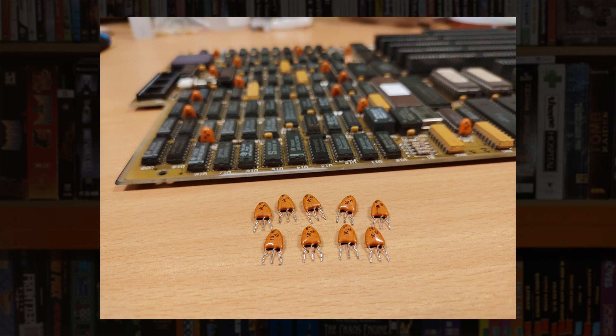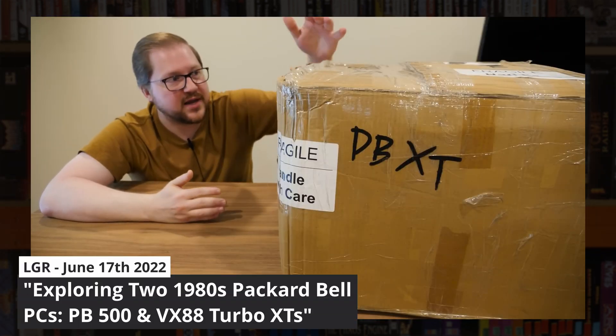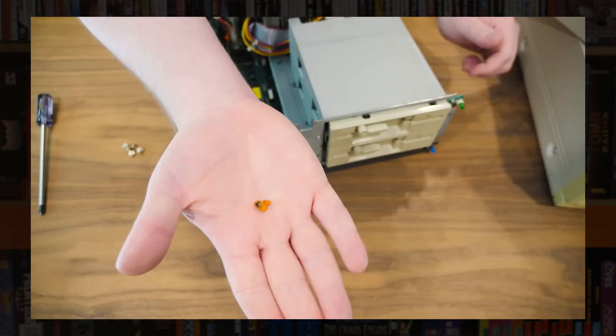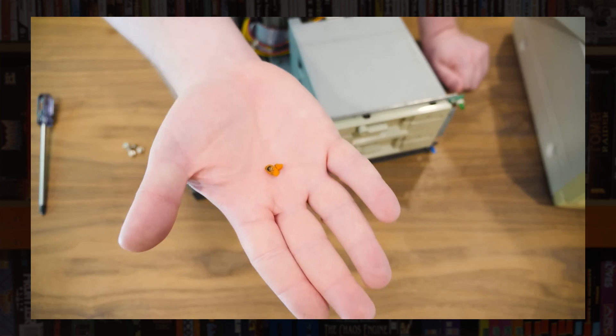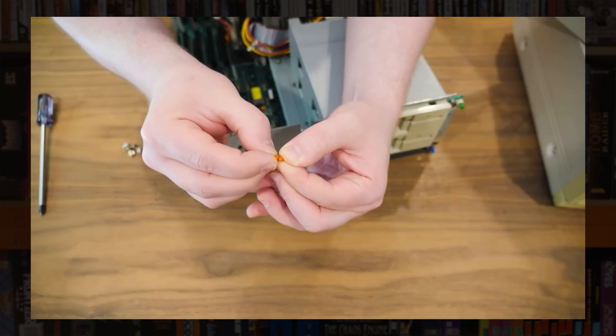Last time I removed the tantalum capacitors, and I explained that after 30 years they can wear out and when they do they tend to explode. LGR released a video a few days after that showing what they look like when this happens. When they do go pop they tend to create a short circuit which can damage various other things, so they're well worth replacing as a preventative measure while the motherboard is out of the case.